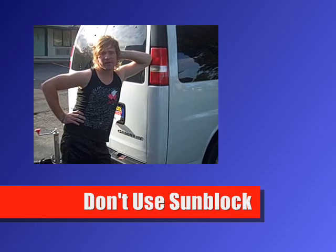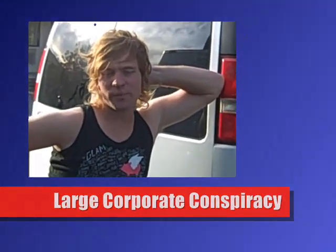Tip 1. When working out in the sun, don't use sunblock. It doesn't actually help you, especially if you're a woman. The sun gives you vitamin D, which helps you process iron. It's probably some sunblock large corporate scheme.